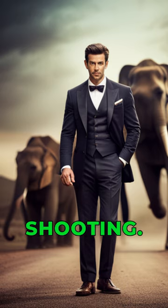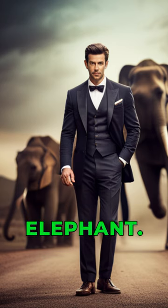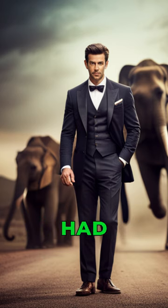It was very hot when we were shooting. After every shot we used to put water on the elephant. Hrithik himself did the sequence where he had to tame the elephant.